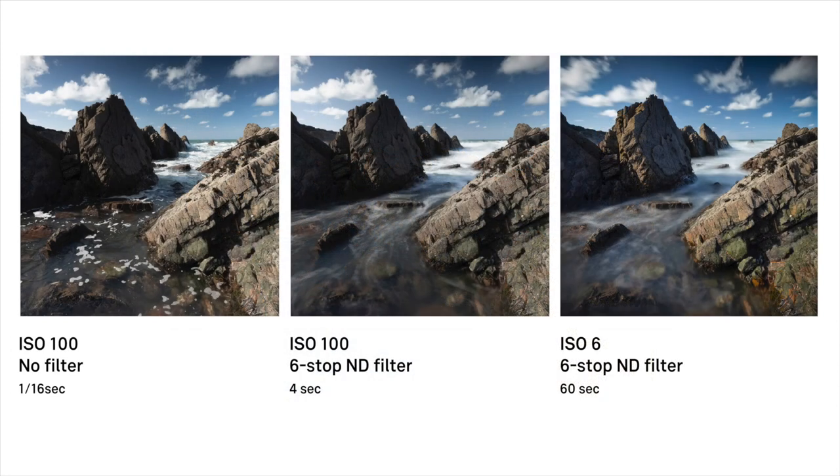As a comparison, the image on the left was taken at ISO 100 with no filter, resulting in a 1/16th of a second exposure with no visible blur at all. In the middle shot, a six-stop filter was added, resulting in a four-second exposure with some blur. Then on the right, going down to ISO 6 resulted in a 60-second exposure with plenty of nice motion blur in both the sea and the sky. So ISO 6 really is a useful function for long exposure photography.